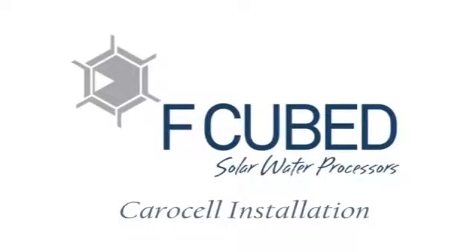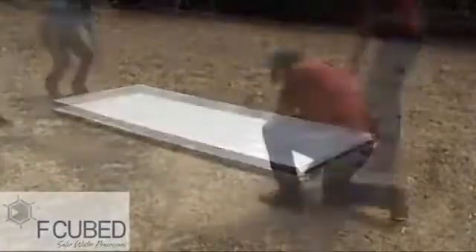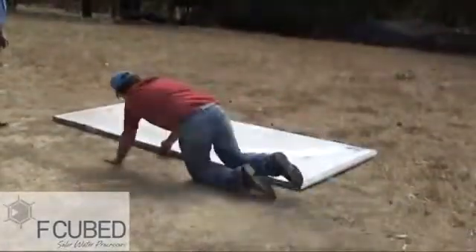Thank you for purchasing the Carousel Solar Desalination Unit. Today we're going to show you how to unpack the unit and also install its legs.